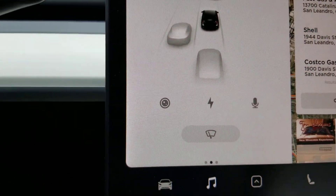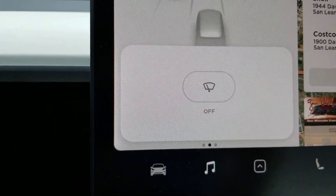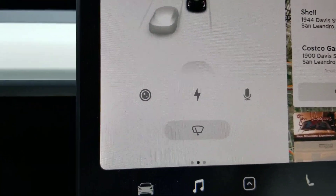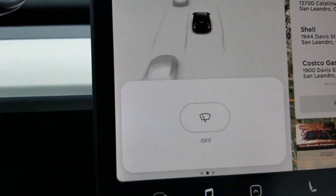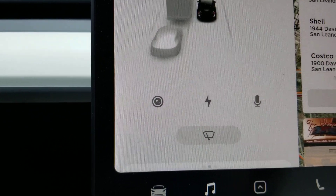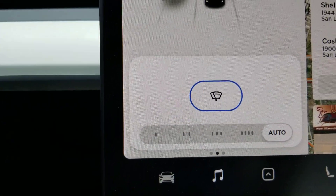It shows up like this — press it and the menu appears, and then you can turn it on. It also shows up when you press it to spray. So in this case, you don't have to search the menu to turn on the wiper. All you have to do is press the button and you can turn on the wiper right here. Pretty cool.